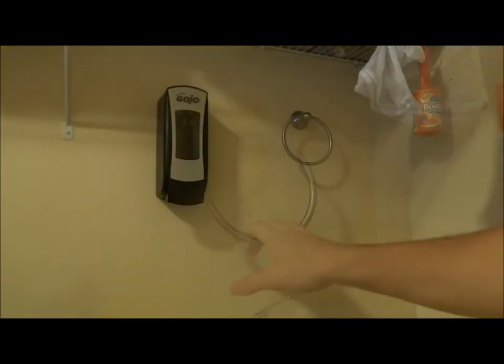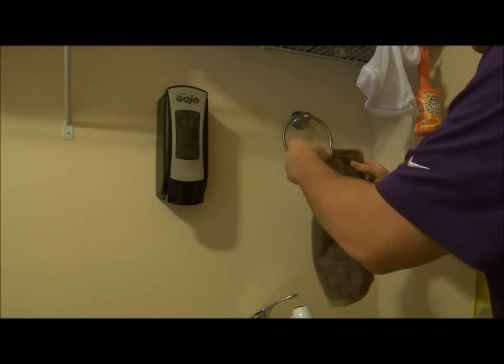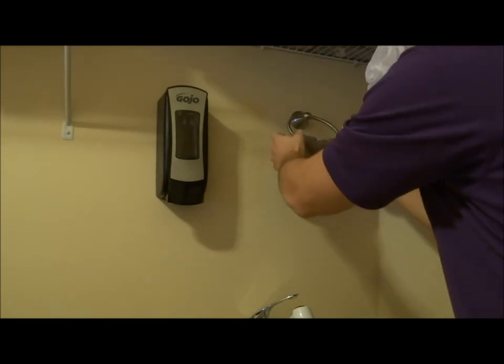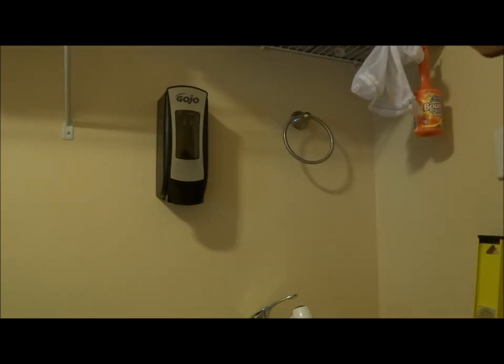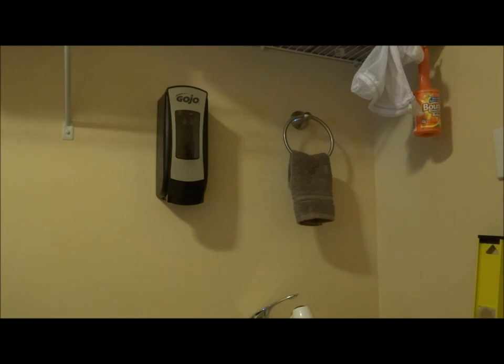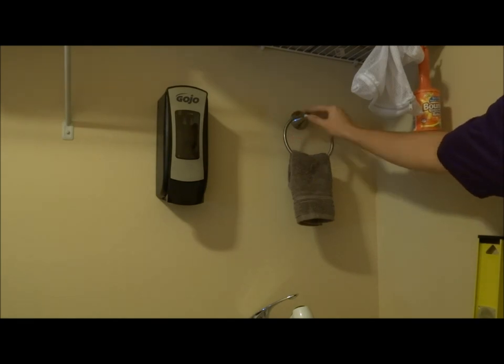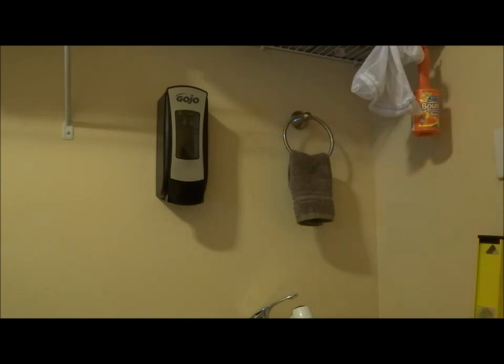That looks pretty good. It's on there and the real test is does it hold a towel — and it does. It feels extremely sturdy and the finish and fit is pretty nice. It might be plastic, but it's got a very nice finish on it; from a distance you wouldn't think it's plastic, and honestly even close up it doesn't look plastic. Again, that was about ten bucks, so I'm very happy with it — five stars.